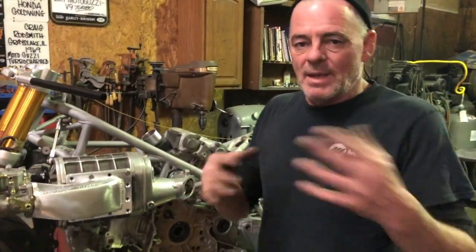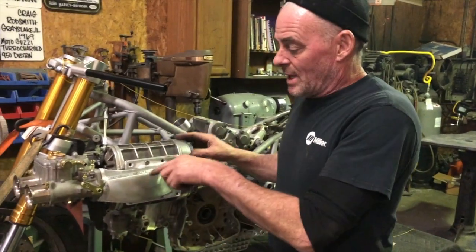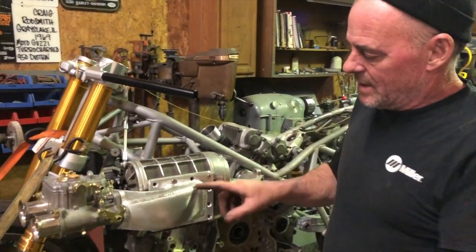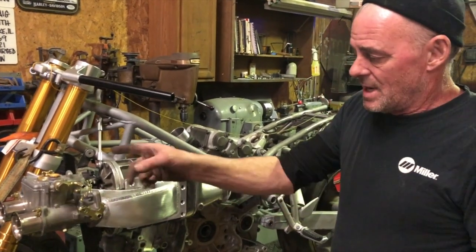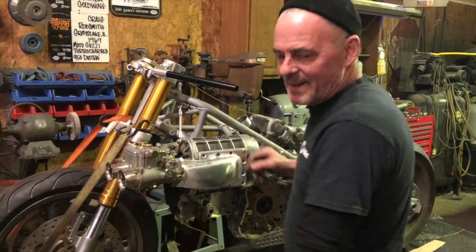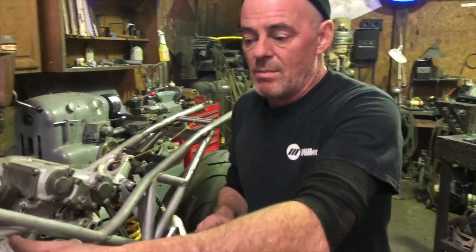Okay so this weekend — Sundays I like to work on my own bike, obviously I've got customers' jobs to do. I finished my intake manifold. I'm just going to polish it and leave these raw welds — the welds turned out okay, it's kind of cool. The carburetor is going to be further forward than the headlight.